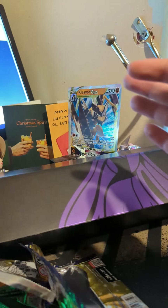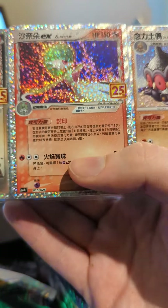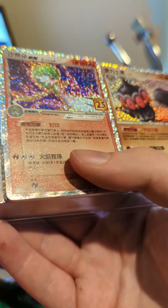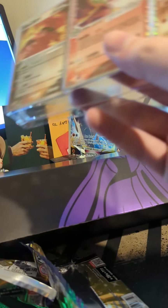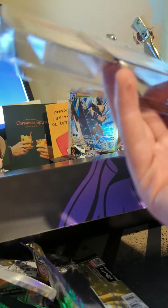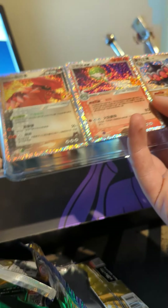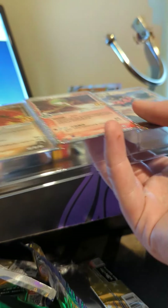That's everything out of this box and I'm really happy. This card — the nice Gardevoir — makes me happy. And you know what also makes me happy? You guys subscribing! Thank you very much for joining me. If you enjoyed this video leave a like down below, subscribe if you're new around here, and I'll see you for possibly another opening in the very near future. Peace out!